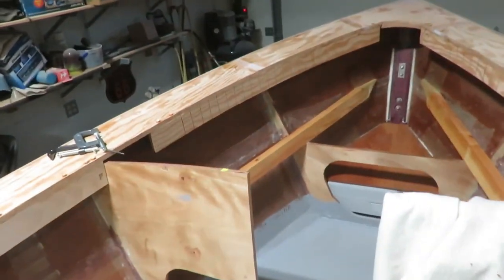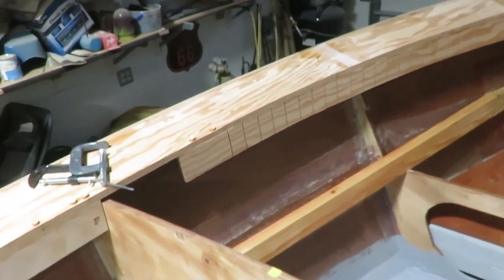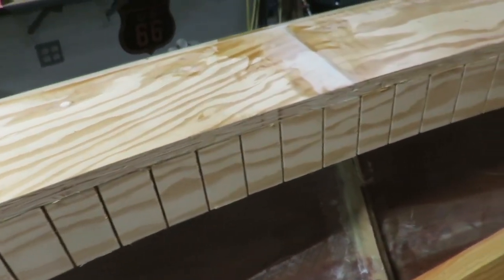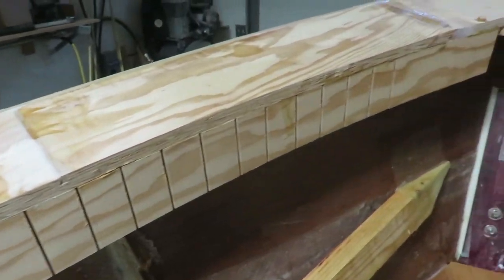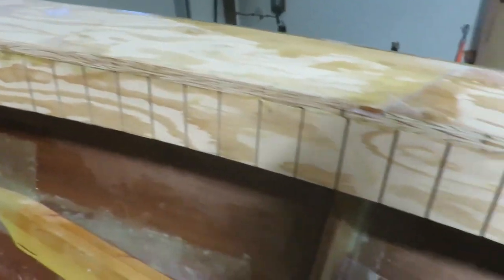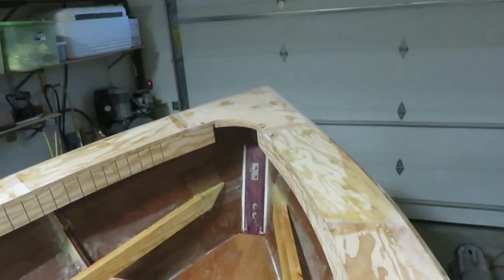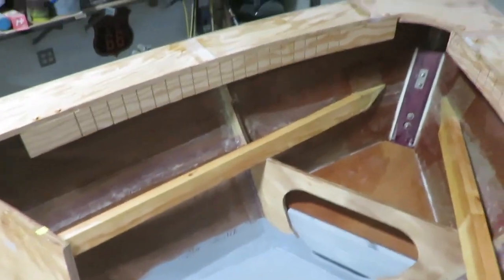I drew holes in there and put these cuts in there every so often, about every two inches or so, so I could bend them into that shape. I don't know if it's going to show up on camera here, but there's quite a curve there.